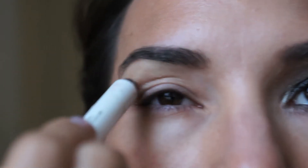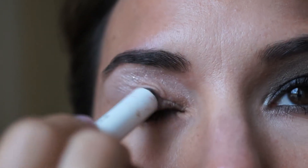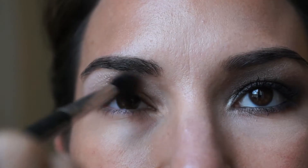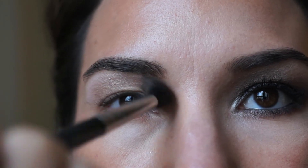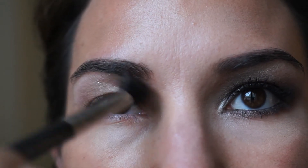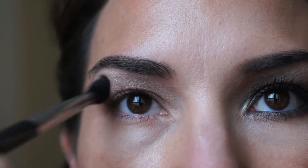To start this look you're going to want to apply a primer across your eyelid — I'm going to apply it all over my lid. Next I'm going to take my MAC blending brush number 224 and apply Soft Brown, which is a color by MAC, but you can use any neutral brown.